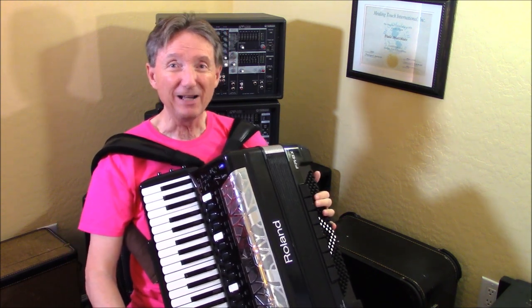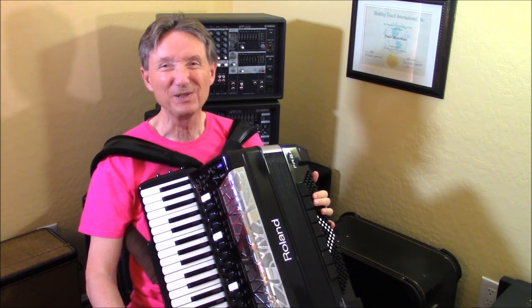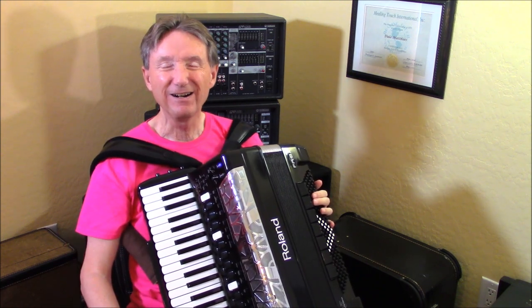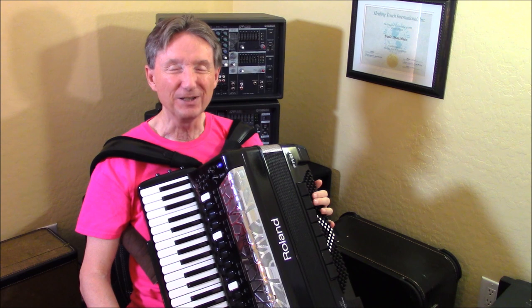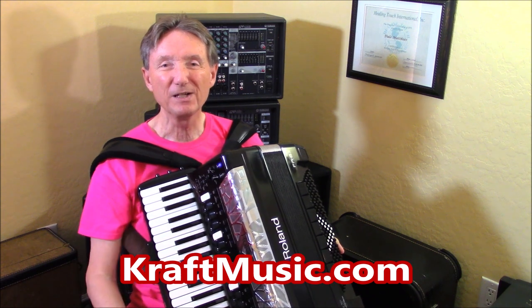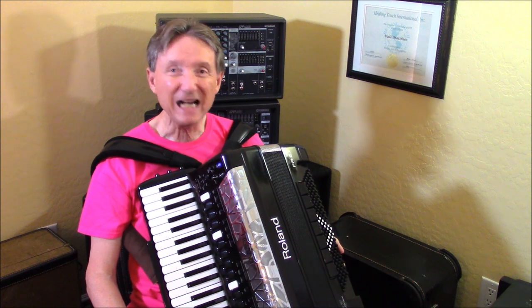How about that — a lot of information for Tips and Tricks number two. Tomorrow I'll have some more stuff for you on the FR-8X Dale Mathis Edition Accordion, which is only available from Kraft Music in Milwaukee, Wisconsin. I'll put their website here — kraftmusic.com. If you're interested in purchasing one, the 8X's are in stock, the 4X's are in stock, and the 1X is in stock.